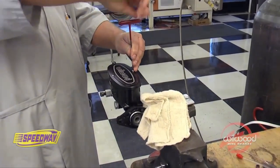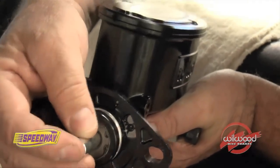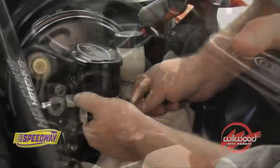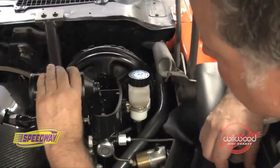Tighten the lid on the new master cylinder. When installing the master cylinder to a power booster, make sure to insert the depth correction plug. Reinstall the fittings to the newly installed master cylinder and top off the reservoirs.